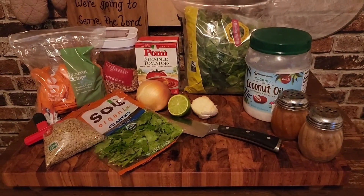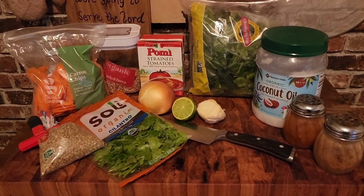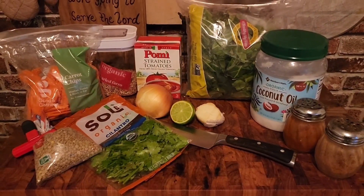Welcome guys, guess what time it is. It's dinner time, and today for dinner I am making a lentil and farro vegetable soup. And I'm going to show you what that looks like.